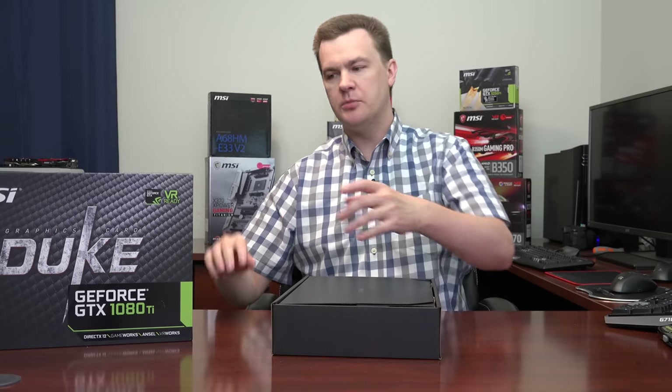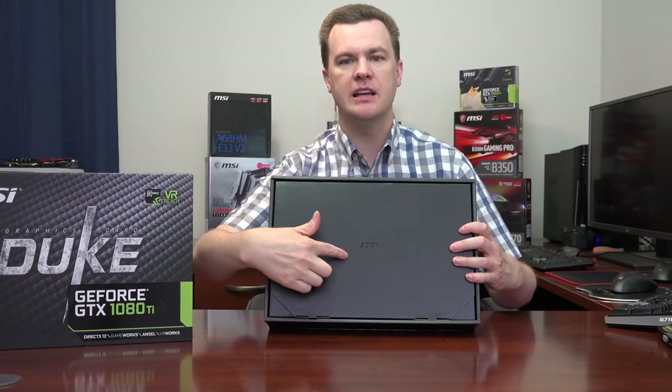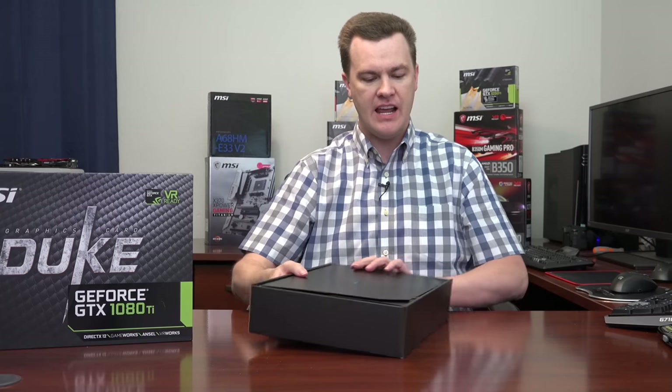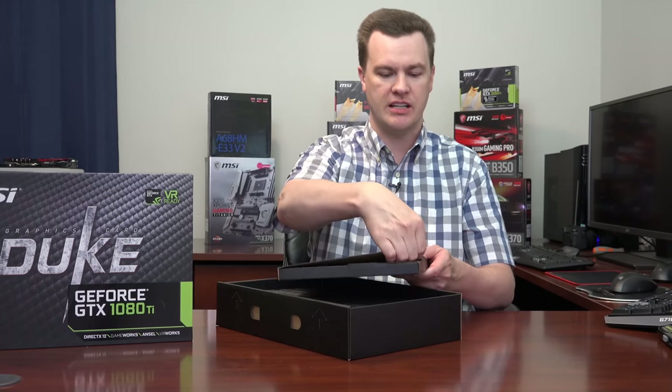Rather than opening on one end and pulling out, it comes out of the top. You can see here they've got the MSI logo — it's printed in black on black on this box. This little cardboard insert here I imagine just has driver CDs, which you shouldn't be using anyway.